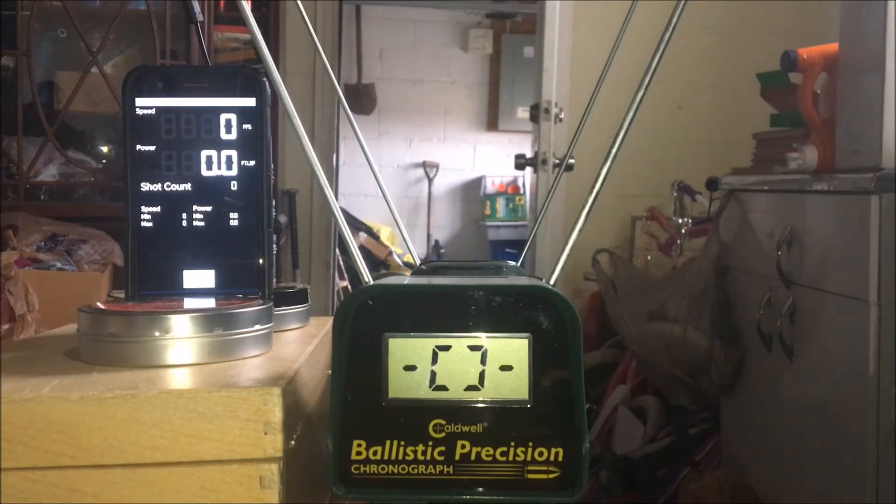The Pro version is $3.85 on Google Play. The point here is this app is supposed to act as a chronograph and measure the speed of your projectiles. This is done by using known distance — you have to precisely measure the distances between the target and the gun, between the phone and the gun, between the phone and the path of the pellet. It uses the report of the gun as one data point, and the sound of the projectile striking something as the second data point. It does its calculations and gives you a speed.